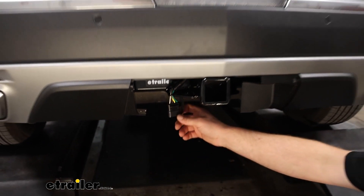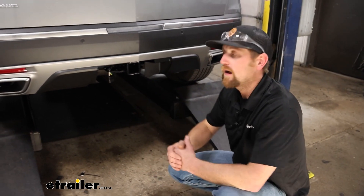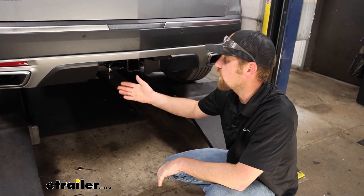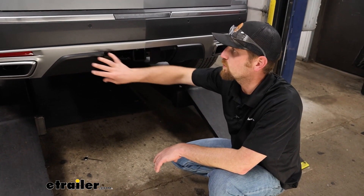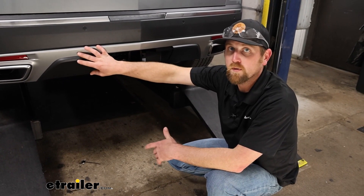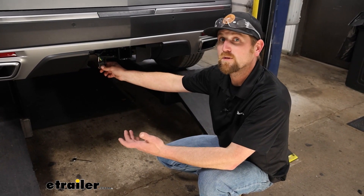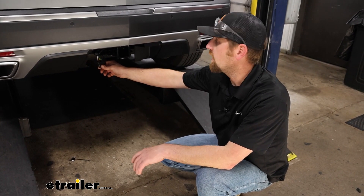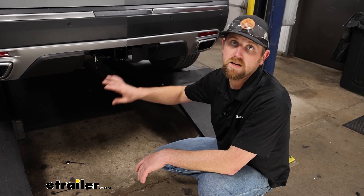Aside from that, it's an extremely simple way to get trailer wiring — one of the easiest trailer wirings I've installed personally — and that's because it just utilizes a factory connector plug right here behind the bumper. This literally just plugs in, and just about anyone should be able to do this. So if you plan on hooking it up yourself, feel free to hang around; we'll go ahead and get started on it now.